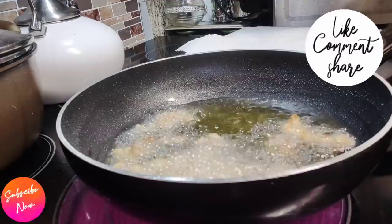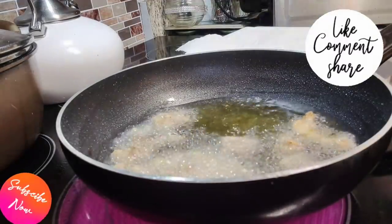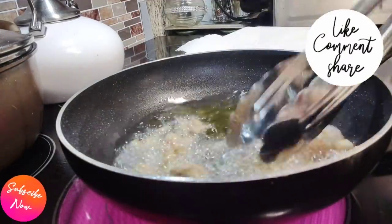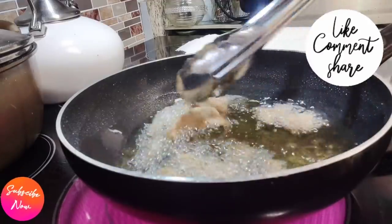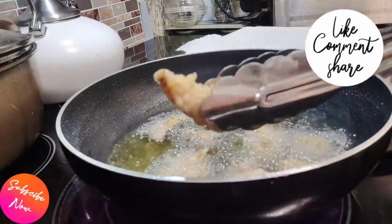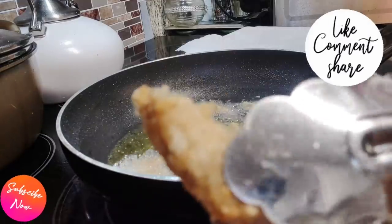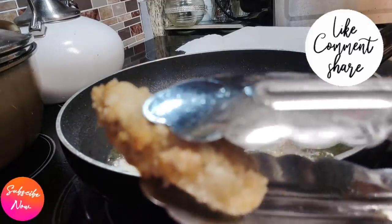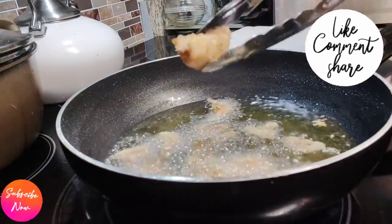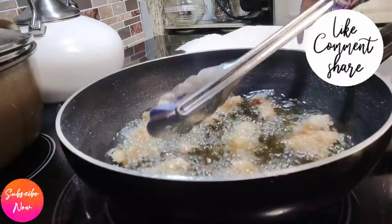Get a plate and put a paper towel on it, then place the chicken on there so it will absorb some of that oil. Make sure you do that — don't skip that step, because you're going to have soft chicken if you do. That's exactly what you want it to look like. Go ahead and remove those and set them aside and wait for step number two.